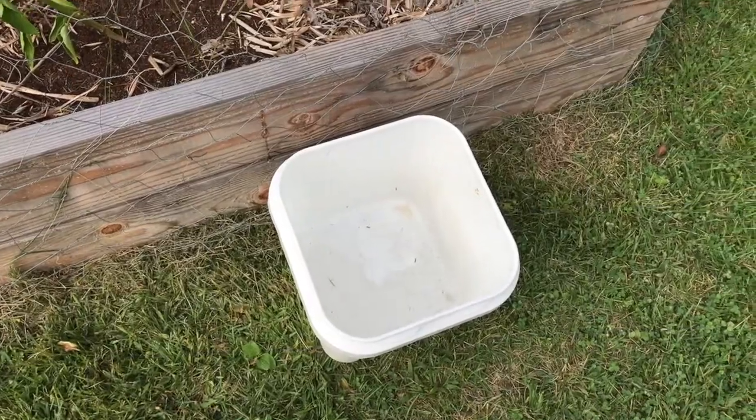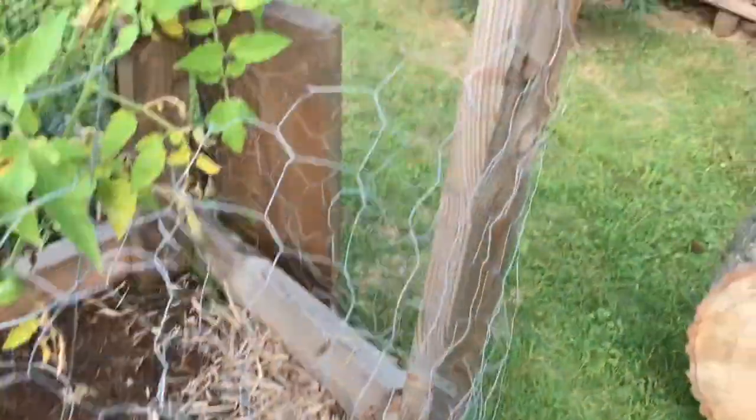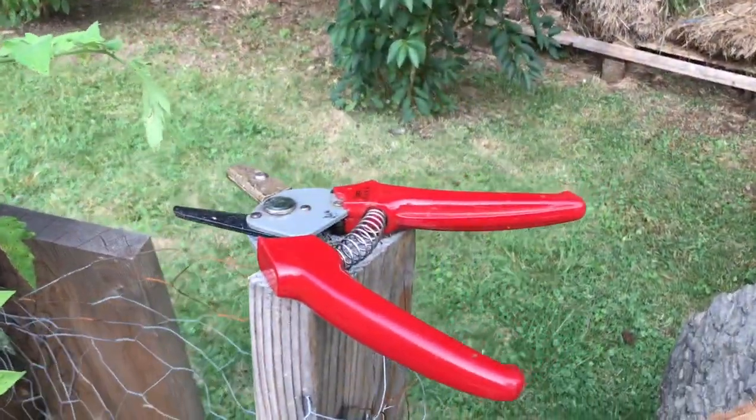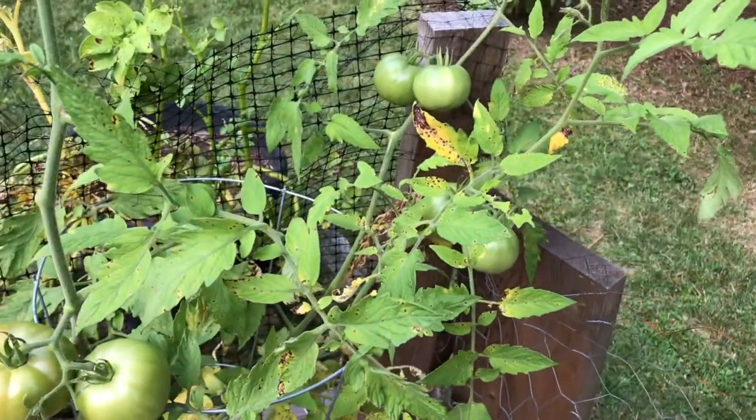Hello, I would like to show you a quick and dirty method of ripening tomatoes. I use a bucket for the trimmings, a pair of trimmers, and of course we need tomatoes.